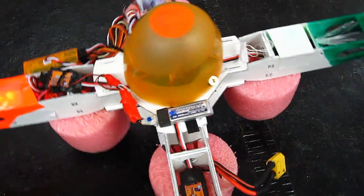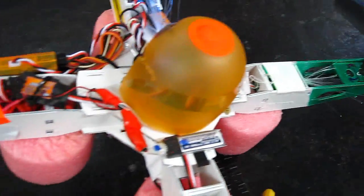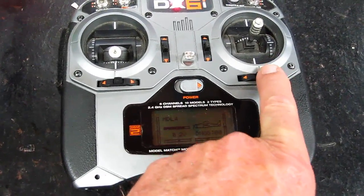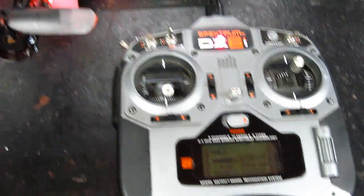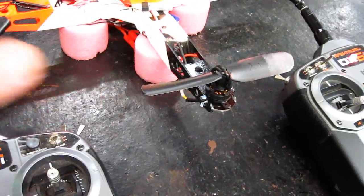On my homemade quadcopter, believe it or not, it just kept pulling to the right. I kept trimming it to the left, it kept pulling to the right — this is why. I lost the trim ability to go to the left and didn't know it while I was trying to set it up. Of course now it's working really good. I'm going to show you what I did to fix this trim switch, and it made a difference so I can actually trim my quadcopter now.